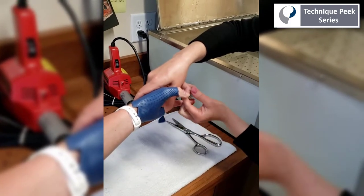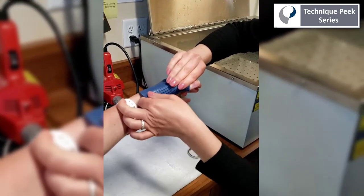Once the material is hard, we can slip the splint off and trim off the excess.